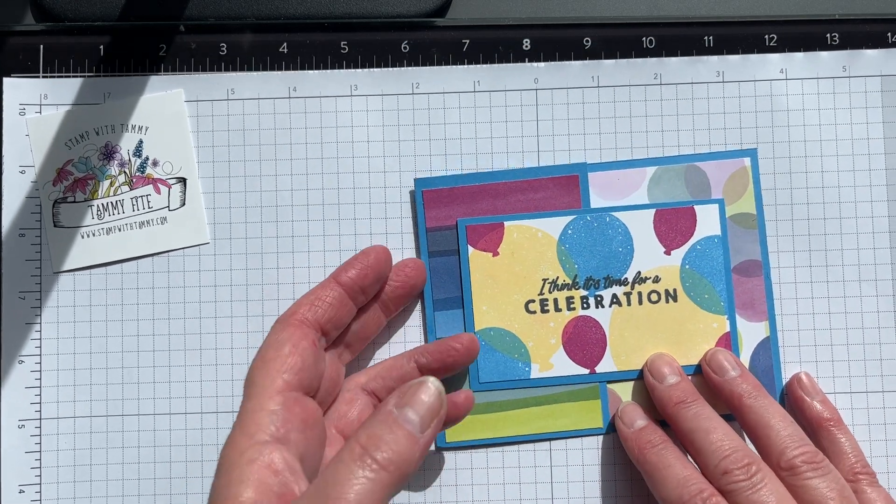You need a piece of designer paper — I'm using the Bright and Beautiful designer paper six by six, which goes along with the Beautiful Balloon suite. This piece is four by two and a half. Set that aside and let's do some stamping. You'll need two pieces of white cardstock, both four inches by two and a half inches.